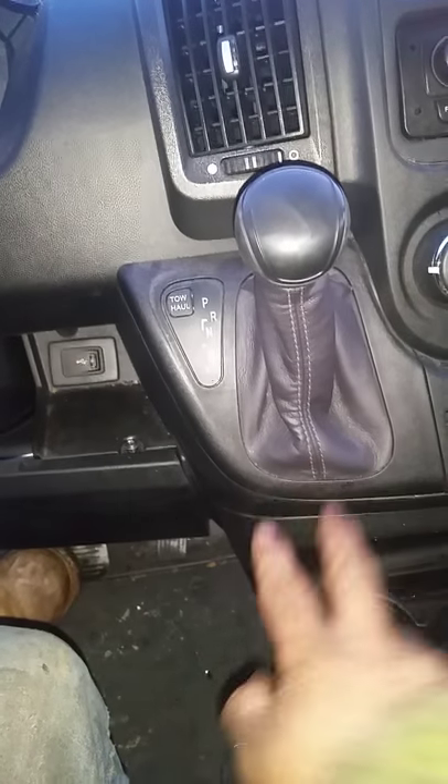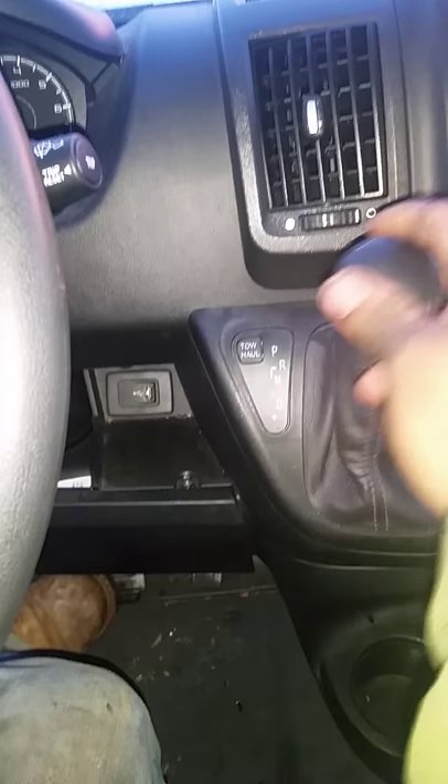What's up guys, Towman here. We got a 2015 Dodge Ram 1500 van. With the shifter here, you come down here and there's an access panel, which is this cover. Pop off the cover.